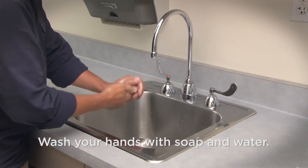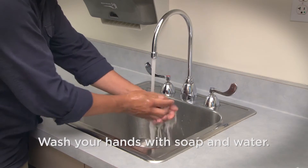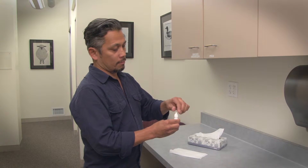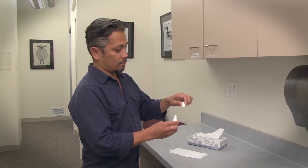Wash your hands with soap and water. Dry your hands with a clean towel. Shake the eye drop container. Remove the cap from the eye drop bottle and place it on a clean tissue.